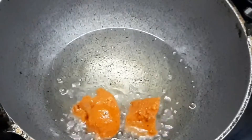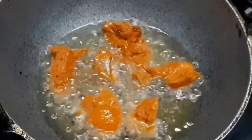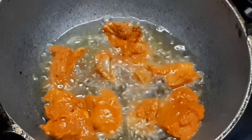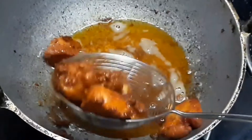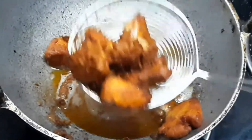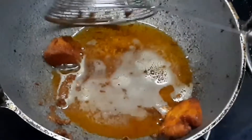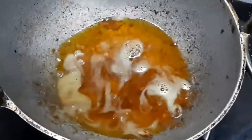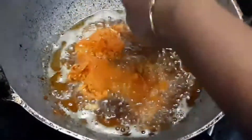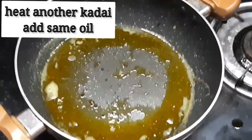Put the chicken pieces in and fry them. Remove the chicken pieces once fried.